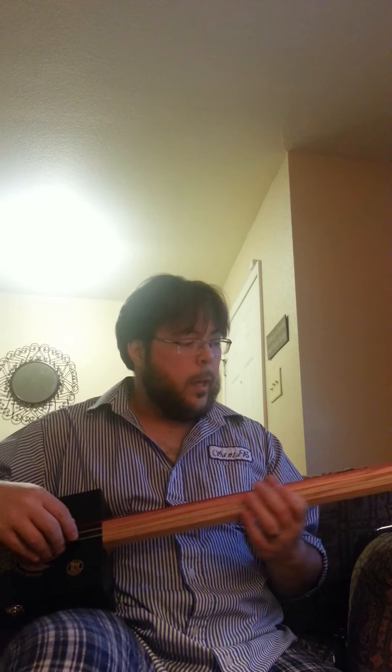You can see how close the strings are on the first one, and also the action on this one is ridiculous — nothing short of ridiculous. Where the action on that one over there is actually pretty good. It still uses a bolt for the nut, but you can see the action is much, much better. I was able to lower it considerably.